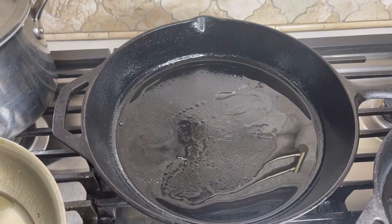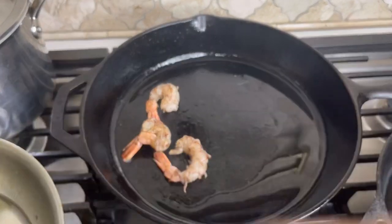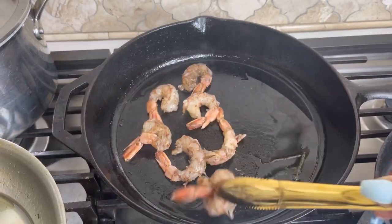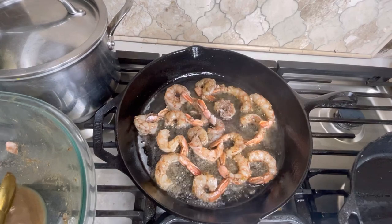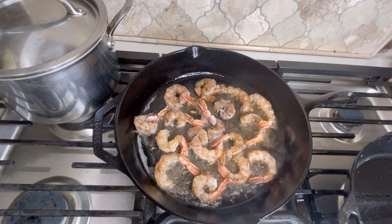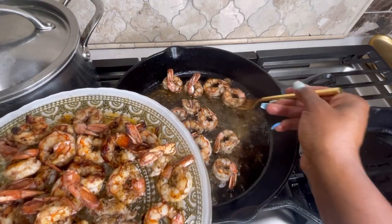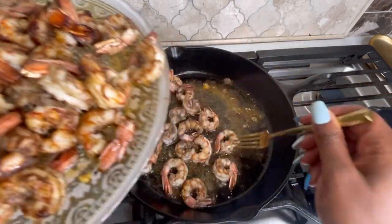My skillet is on medium to high heat so I can sear these really fast. You can check these skillets out on my Amazon storefront. Make sure you hit that subscribe button and notification bell. I'm just frying the shrimp on each side for one to two minutes — the whole process is less than four minutes. Shrimp doesn't require a lot of heat; if you leave them in too long they'll become chewy and shrink. Don't overcook your shrimp. Each pound comes with 16 to 25 shrimp, so it was quite a few — a real shrimp feast.